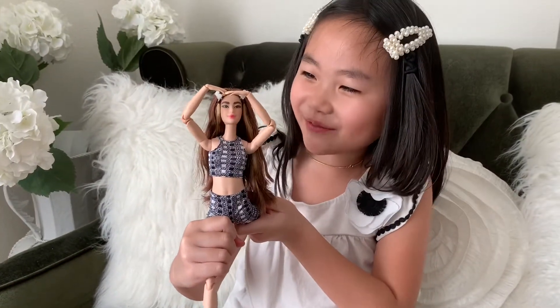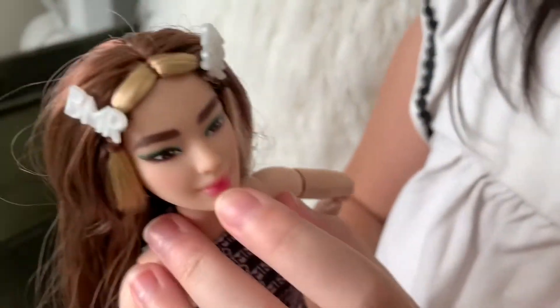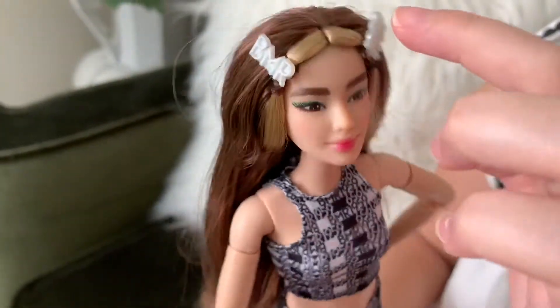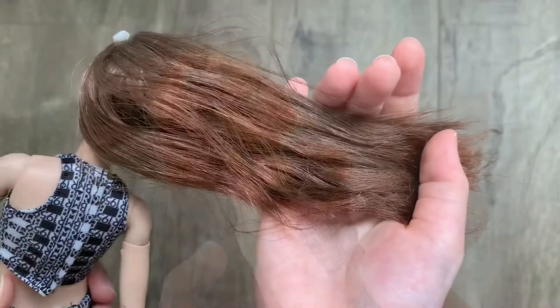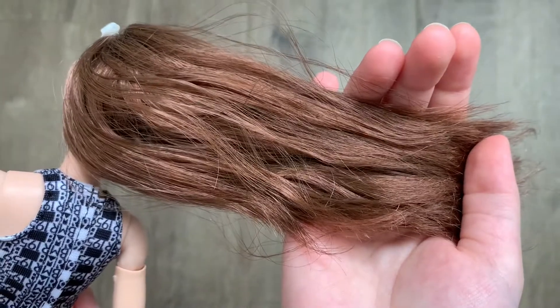You are fun to play with! She has green eye shadow, light pink lipstick, and some highlights on her hair. Her hair is so super long, soft, and shiny.